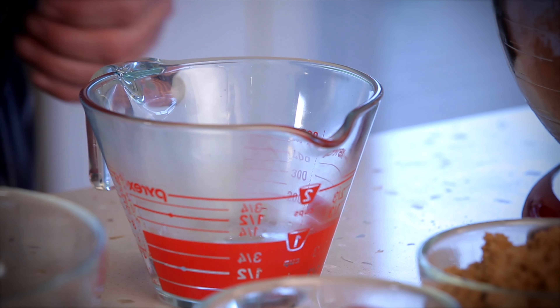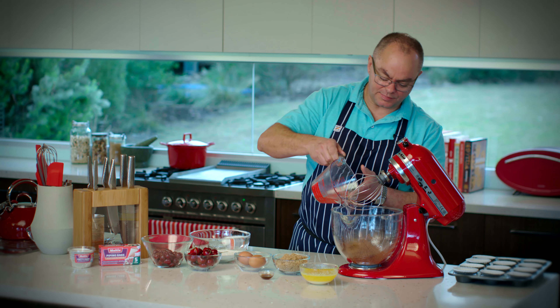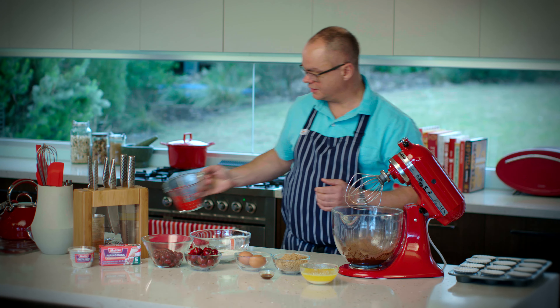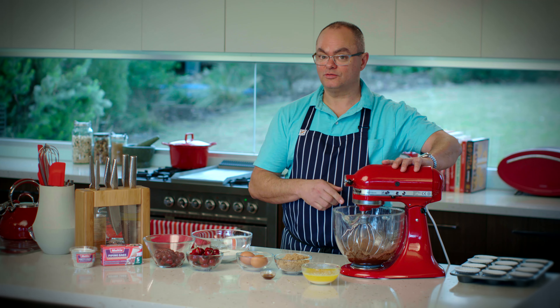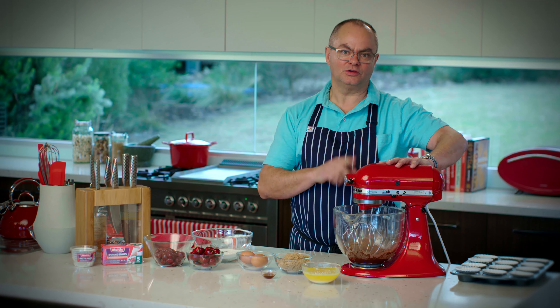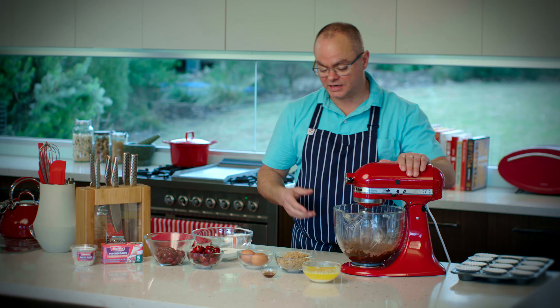As with all baking, be careful to make sure that your ingredients are accurate — it really is quite important. Also be careful to make sure you turn the mixer on slowly or you'll end up wearing most of the mix. So I'll just turn that on nice and slowly, then I can start adding the rest of the ingredients.